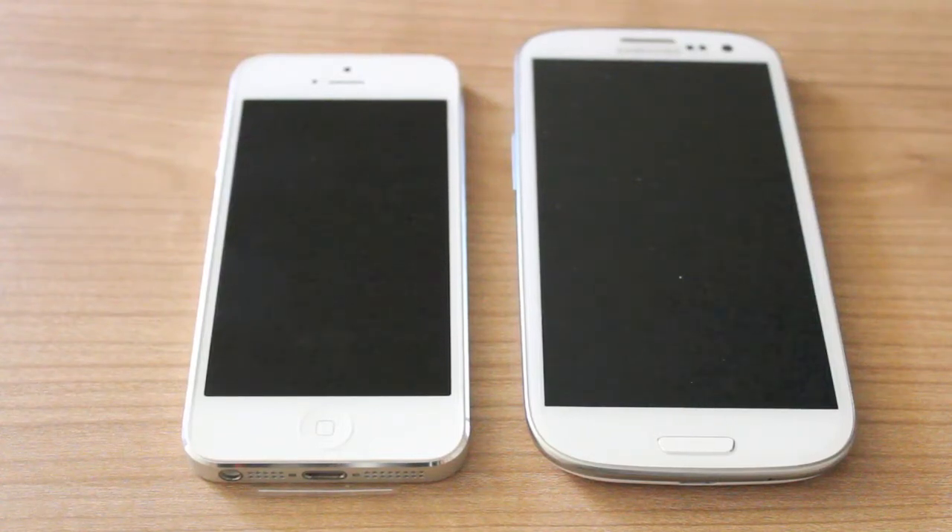Hi there guys, this is a quick ergonomic comparison between the iPhone 5 and the Samsung Galaxy S3 international version. I won't go into the internals of each phone, such as the processor or RAM, but I will talk briefly about how each phone feels in the hand, how it looks, and so on.